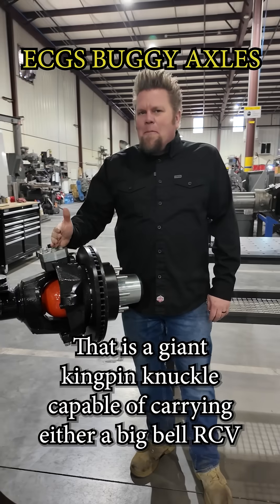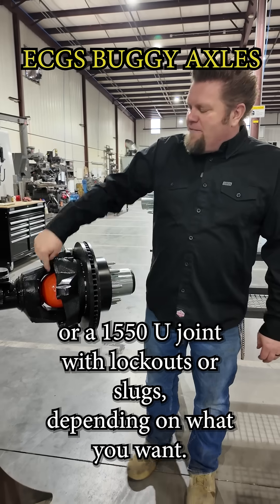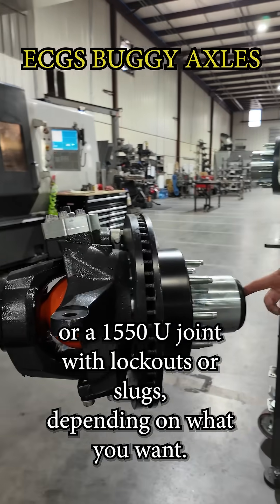That is a giant kingpin knuckle capable of carrying either a Big Bell RCV or a 1550 U-joint with lockouts or slugs, depending on what you want.